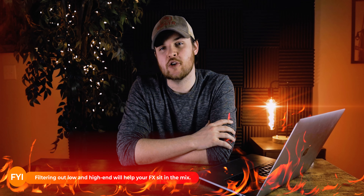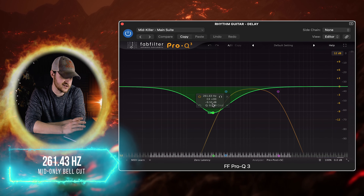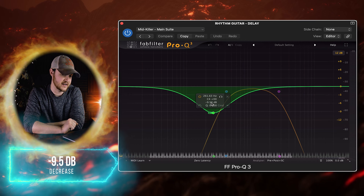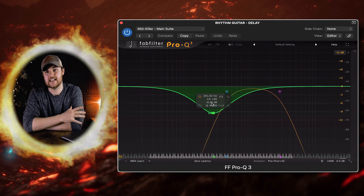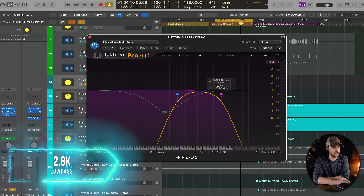Following the delay, I incorporated a little bit of Pro-Q3 just to clean up the low end and the high end. I did a mid-only cut at 260 hertz and decreased it to around 9.5 to 10 dB. Then I did a high pass at 420 hertz and a low pass at 2.8K.